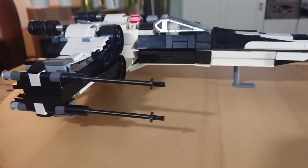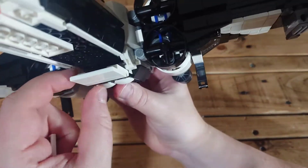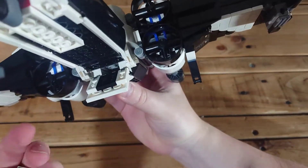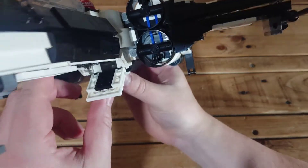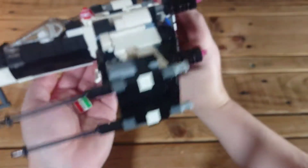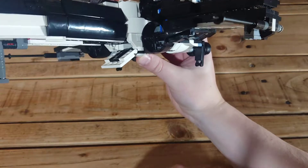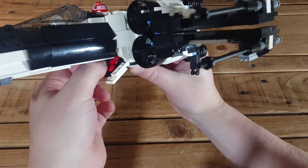I also wanted to add something that no official set has done yet, and that is this storage hatch underneath which Lego themselves never seem to incorporate. Essentially it is a lunchbox, because I have enough space for a couple of pizzas in here, but I reckon Moroff is more of a seafood fan, so he's got a wee bit of cooked lobster in here for his lunch.